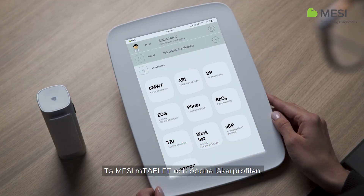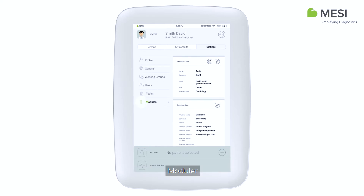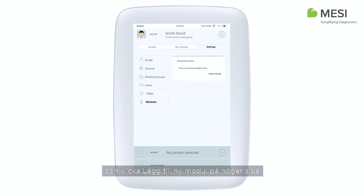Take your Macy M-Tablet and open Doctor's Profile. Go to Settings, Modules, and tap Add New Module on the right side.